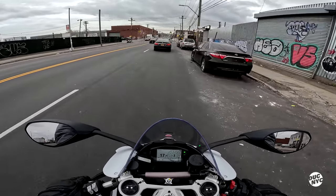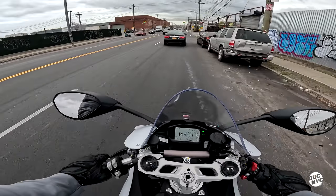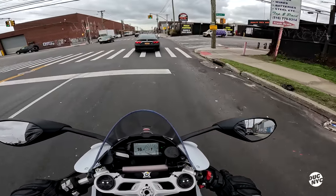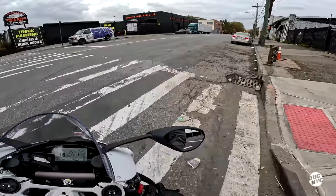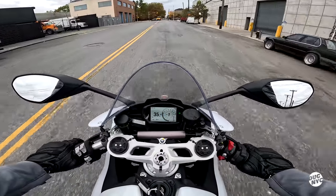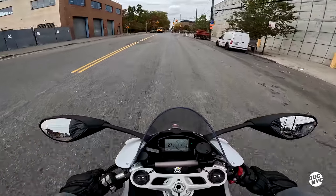You're constantly battling not losing your license on this machine. I would love to take this on proper twisties up in the Catskills where I could actually rail some turns. And I'm guessing the wheelie control is cranked up.